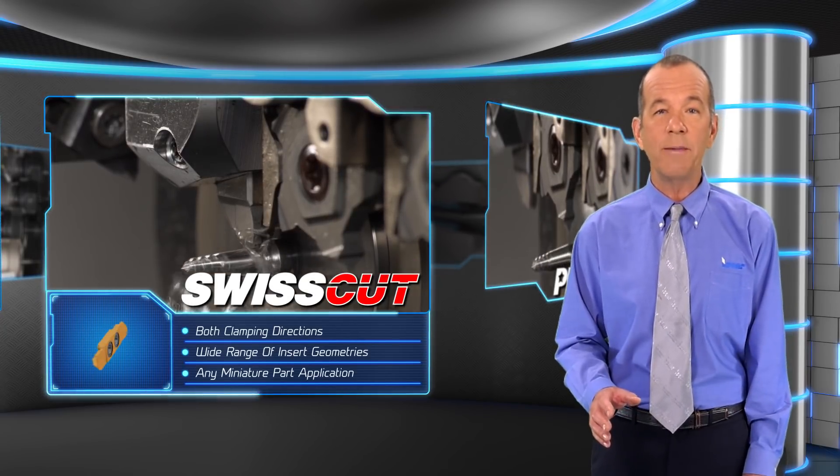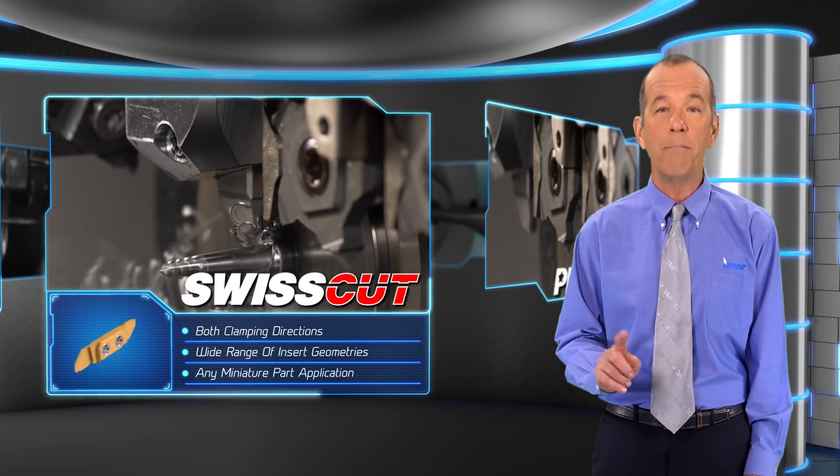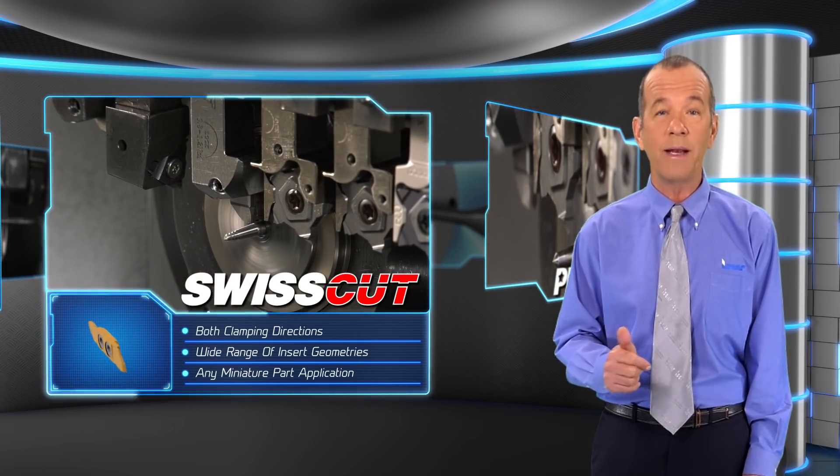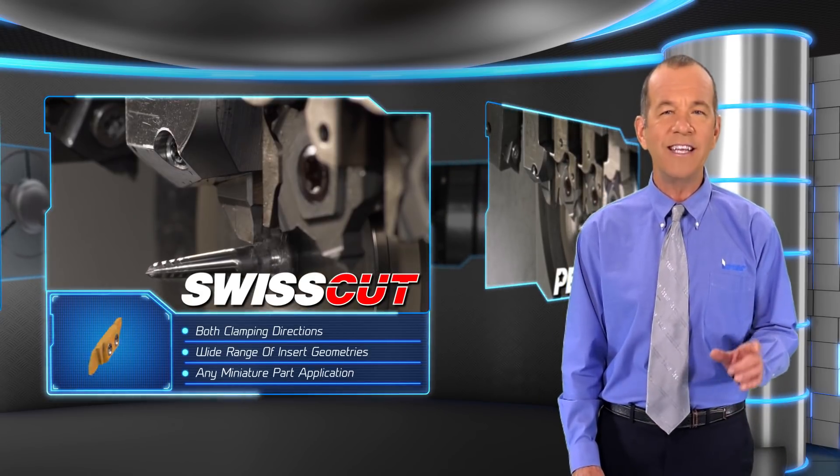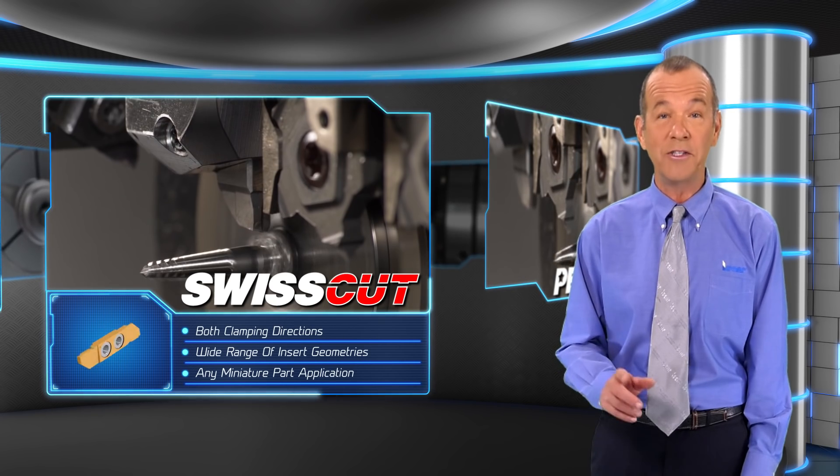The wide insert geometries encompass cut-off, back and front turning, groove turn, and threading applications. The SwissCut family offers an ideal solution to practically any miniature part application.